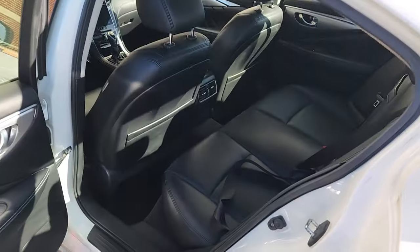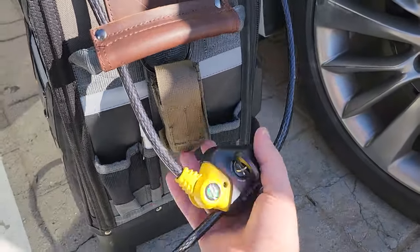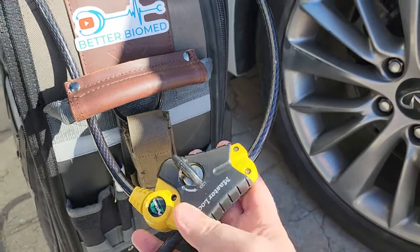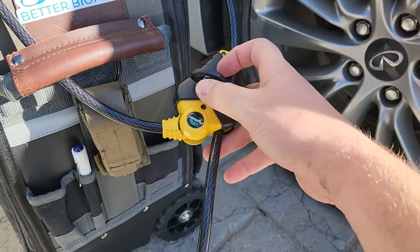So let's go ahead and take a look at the Python by Master Lock. Pretty good tool. This right here is my tool bag, and this is the Python. It kind of looks like a snake. But it's a cable lock, and it's an interesting style cable lock because it allows you to cinch down.